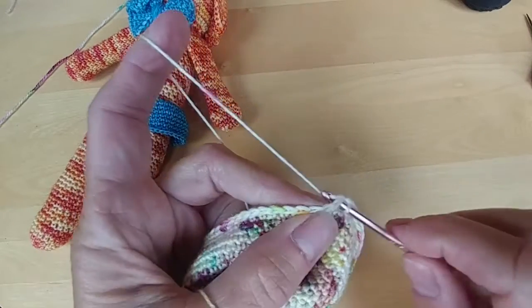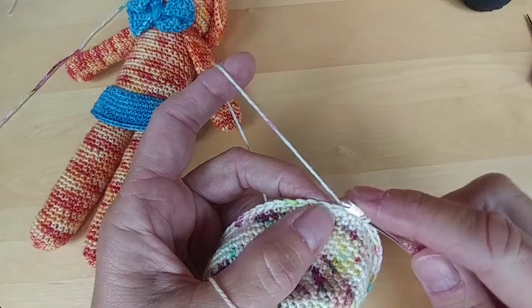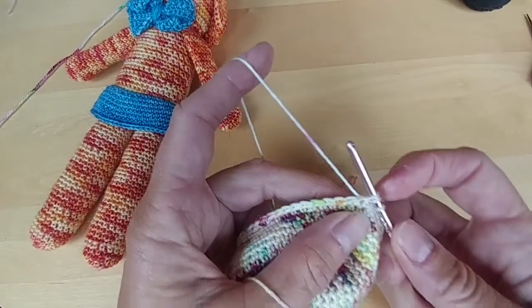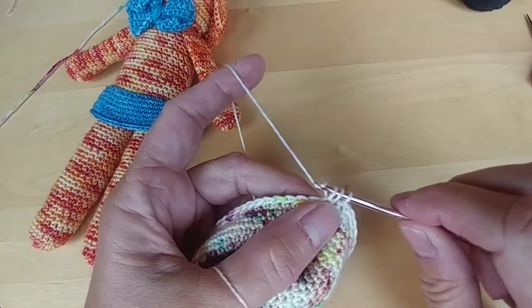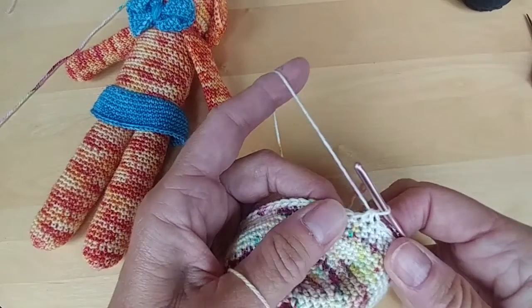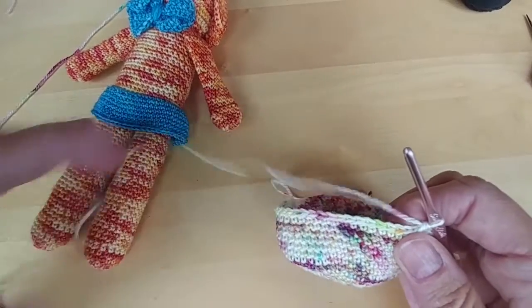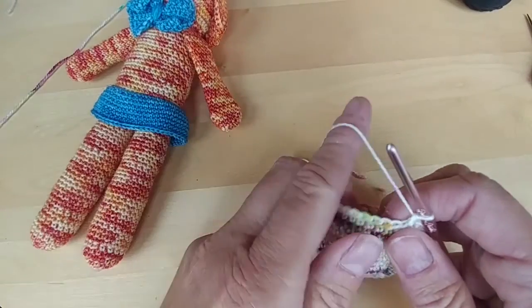Go into this single crochet, pull up, yarn over, and pull up a loop. Go into the next single crochet, yarn over, and pull up — three loops on the hook — and you're going to pull through all three. Now you've done another decrease. Continue doing that across the row.